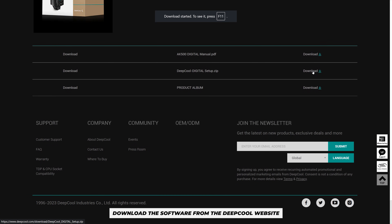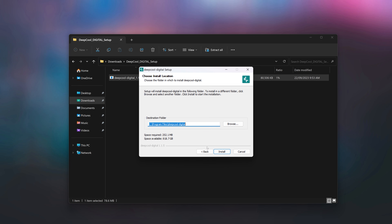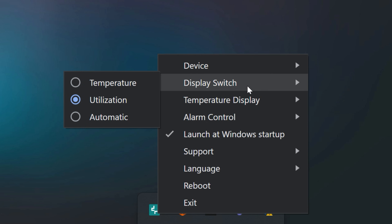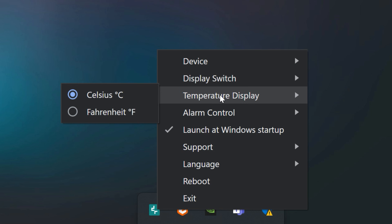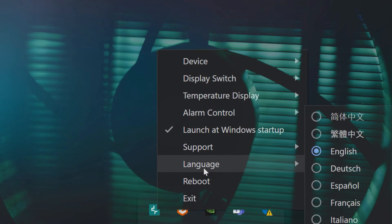Head to the Deepcool website to download the software for the cooler. Installation takes about 20 seconds; the software sits in your system tray. You get a little bit of customization — temperature scale, alarm controls — it's very basic software. When everything is done, it should look like this.